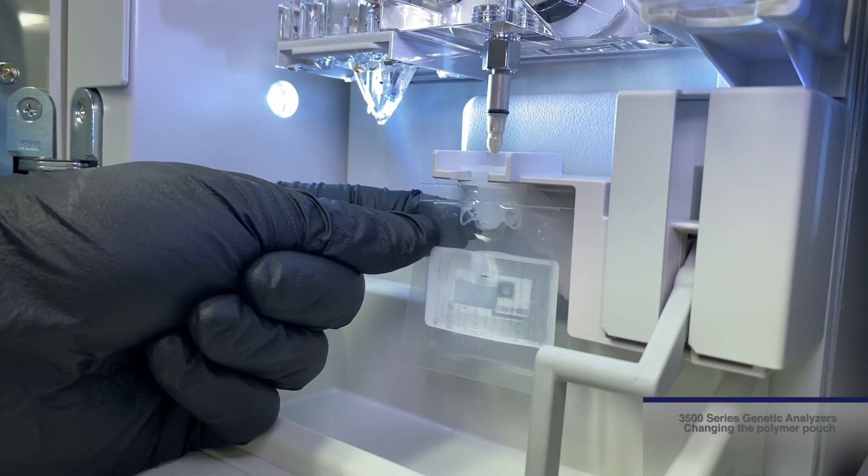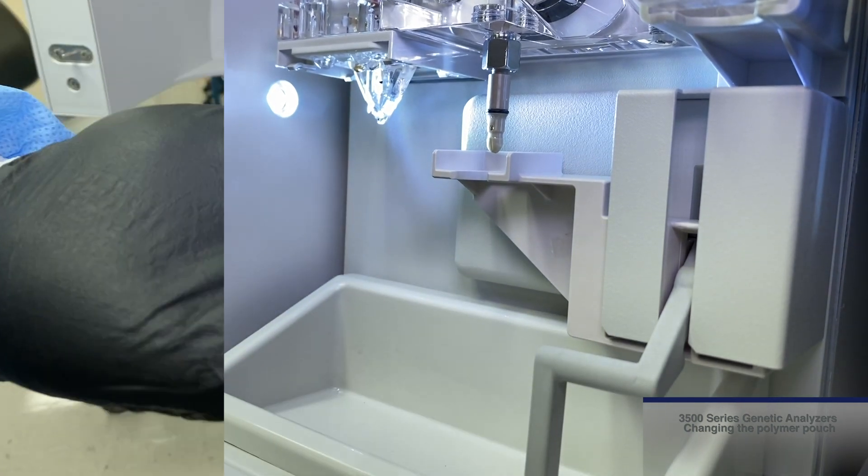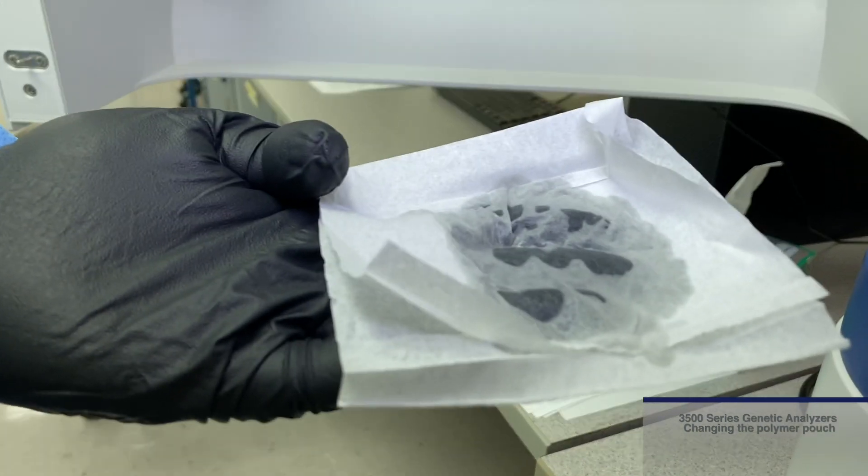Once the lever is down, remove the old pouch and clean the connection with a lab wipe moistened with purified water, then dry.